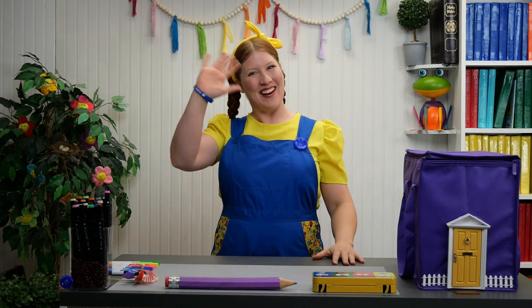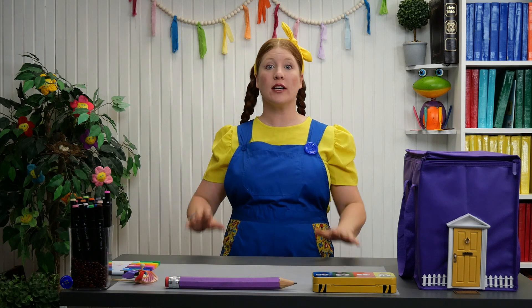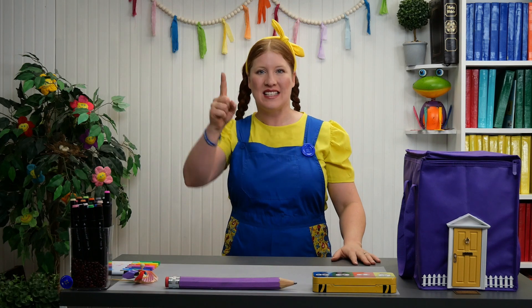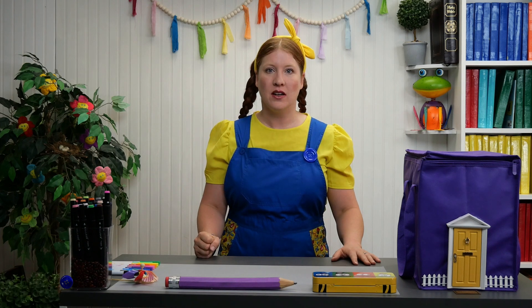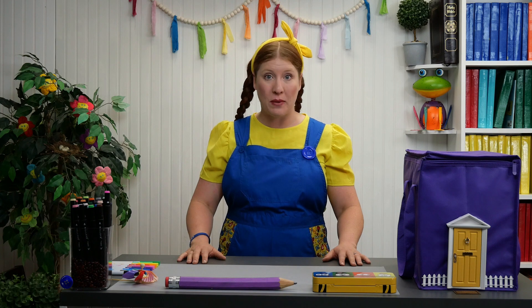Hello everyone, hola otra vez. It has been so long since I've had time to color, colorear, but today we're going to do it. Will you color with me? ¿Puedes colorear conmigo?